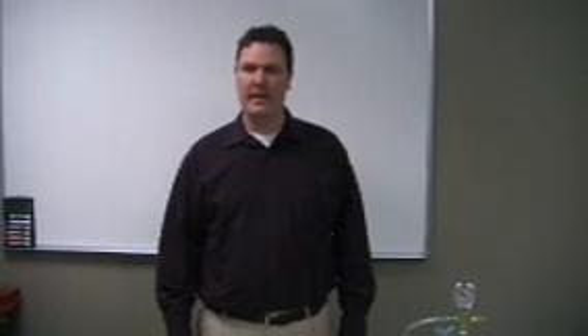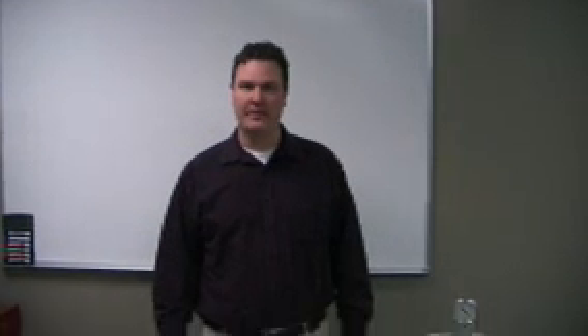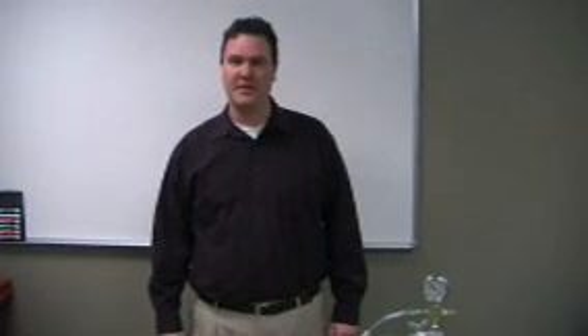Hello, I'm Scott with FiberLay and today I will be showing you how to infuse a foam core panel. First I will start with the products we'll be using in this process.